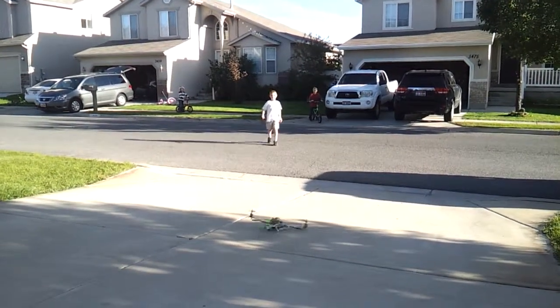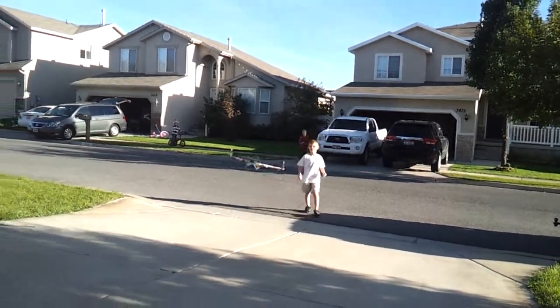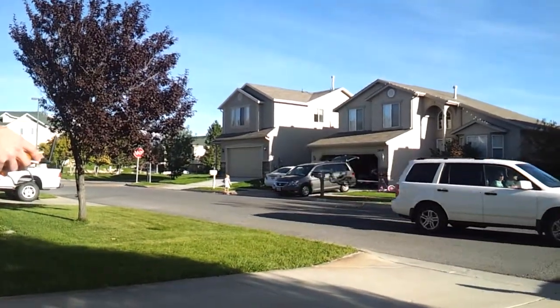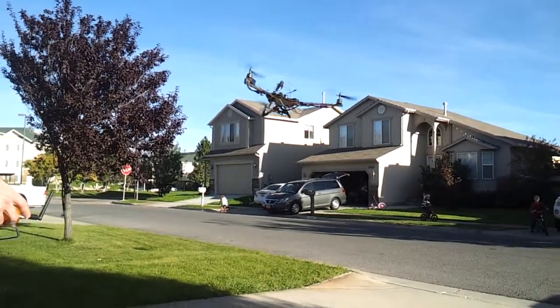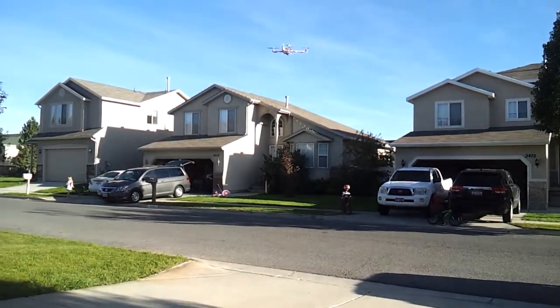As it comes down — that wasn't very graceful. Stay back. I'm not touching the throttle right now. Not touching the throttle. It is flying itself. Not touching the throttle.